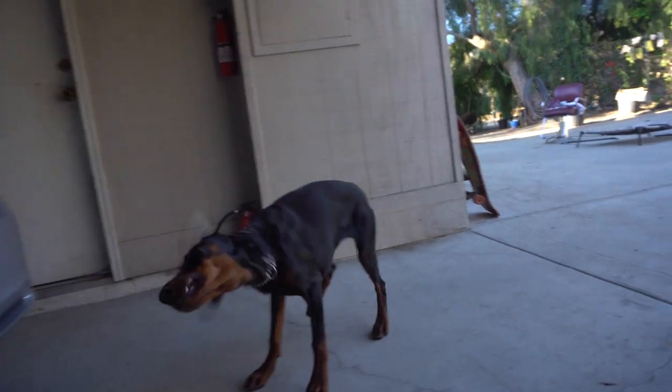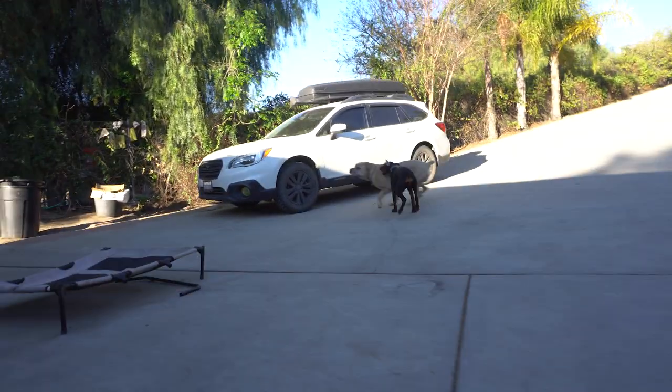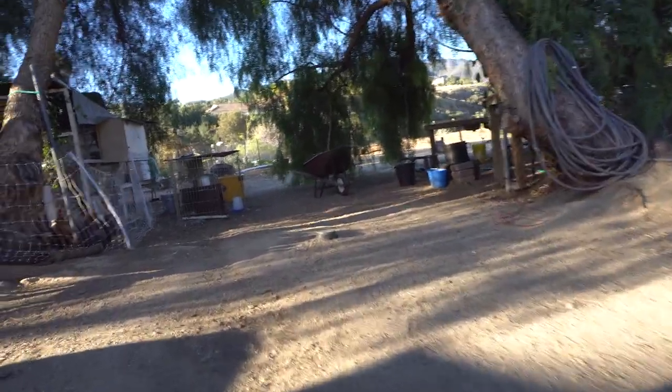For the first two years of a dog's life, I'm really training every single day as much as possible, really establishing a good foundation so that way later in life I don't have to train anymore and it's just engraved in them.